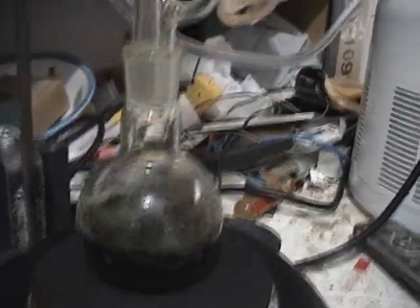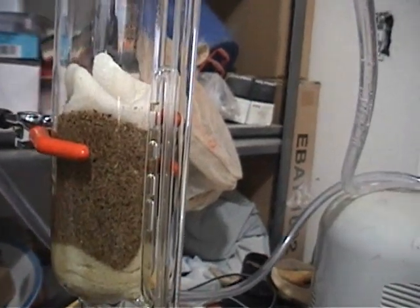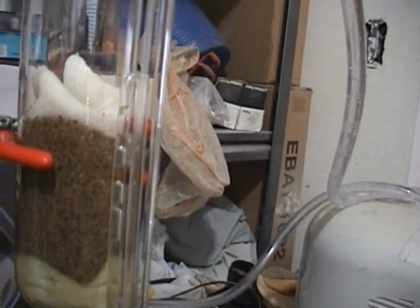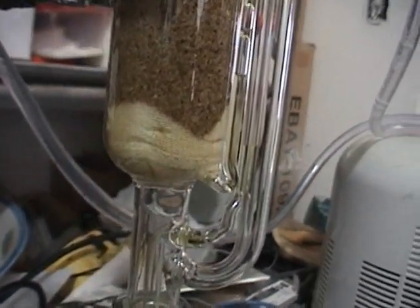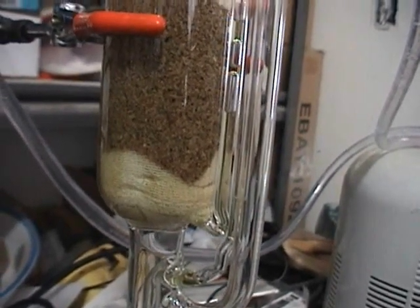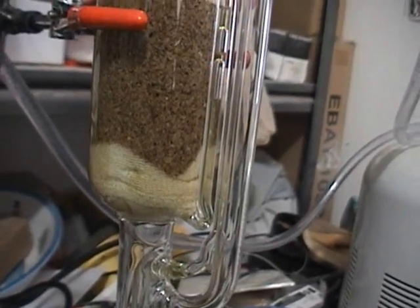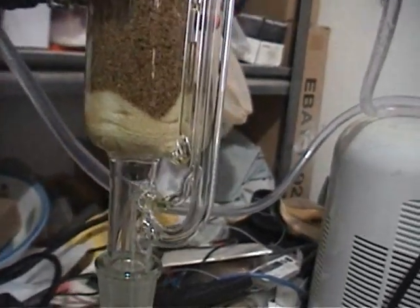I'm having trouble breaking the siphon when the thing starts siphoning. I think that's because I have too much restriction in that cotton wadding. I didn't have any cotton balls so I used wadding instead — cut up a diaper and used that. But I think there's too much restriction there. It's causing it to not break suction, resulting in drip, drip, drip — so it's just circulating through. It's not flooding and draining like it should. So when I reload it, I'll use cotton balls instead.